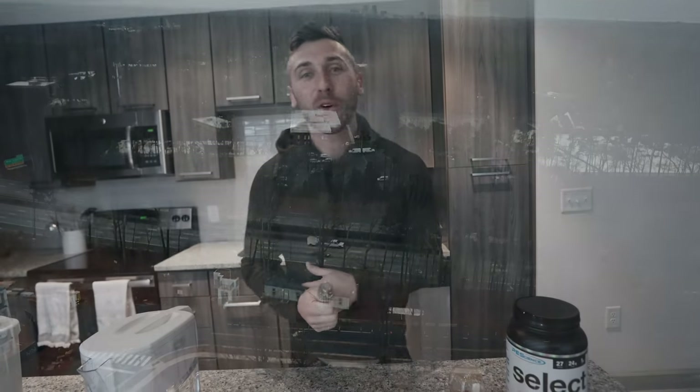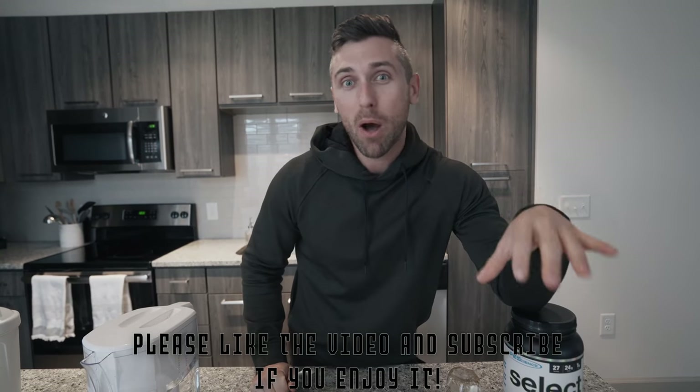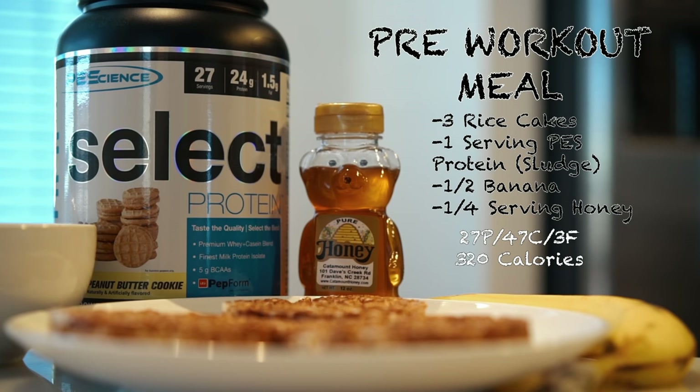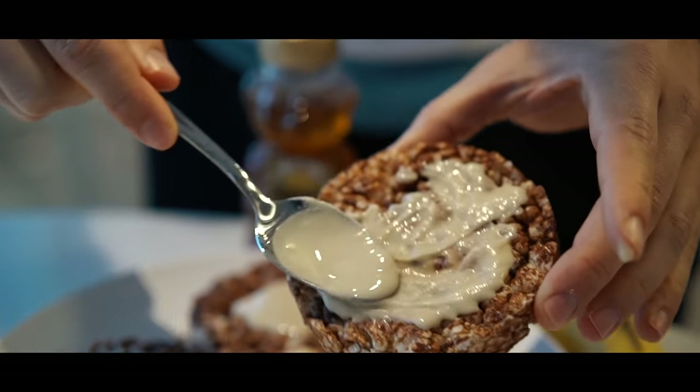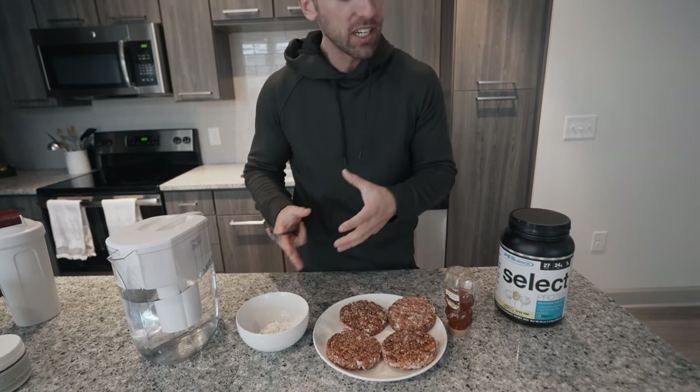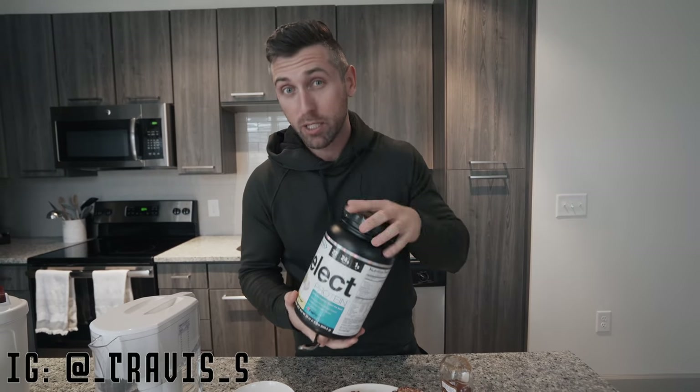What is going on everybody, thank you for clicking on the video. In the last video we talked about my pre-workout nutrition and one of my favorite meals to have before the gym: rice cakes and protein sludge. I got a lot of questions and a lot of people DMing me about how I make that sludge, and it's super super simple.